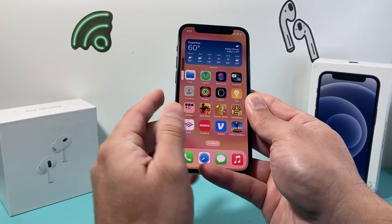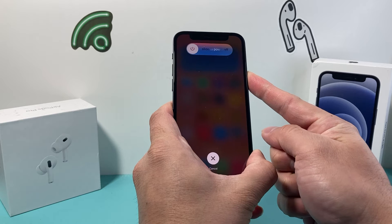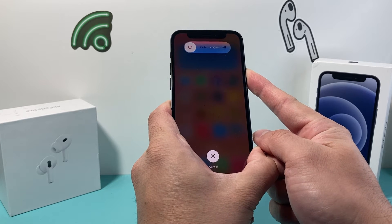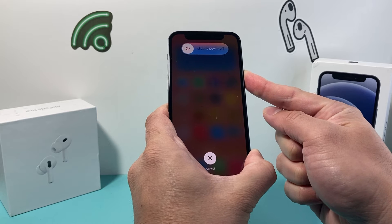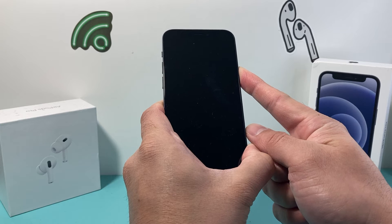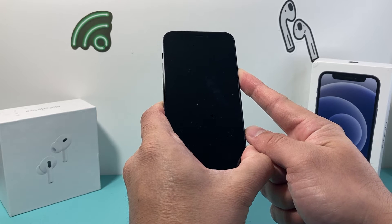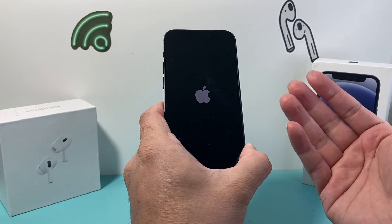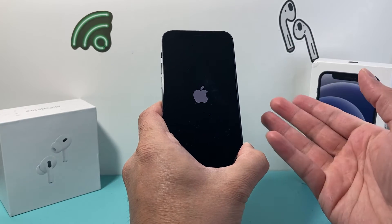So it's going to be volume up, volume down, and then you hold that side button just like that. Now your phone may ask you to slide to power off, but you do not need to do any of that. We're just simply holding that side button until the screen goes completely black. And once we see the Apple logo, we'll let go of that side button.